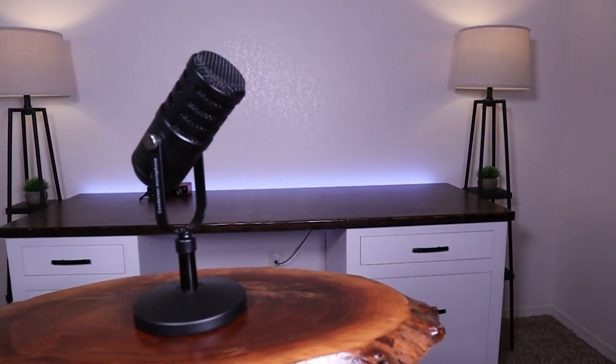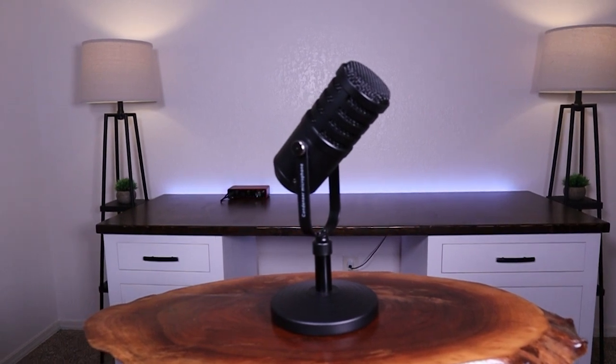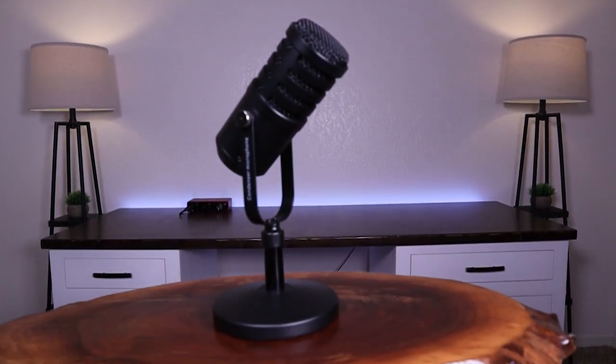I think the build quality is probably the best thing about this microphone. It's built really well. The stand and the microphone are all metal with a metal grill, so it feels really solid and I really feel like it would last a long time. Don't think you'll have any problems at all with the build quality.